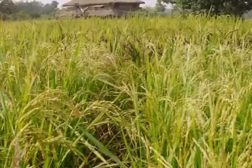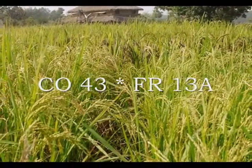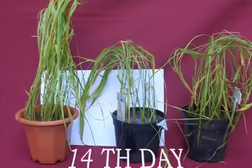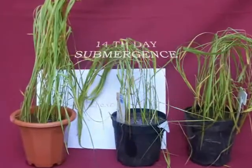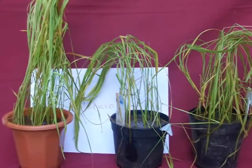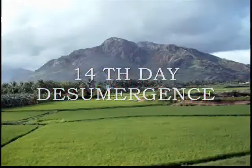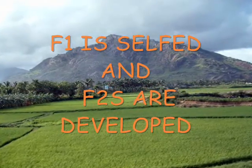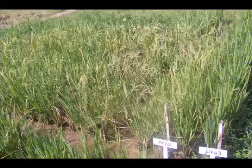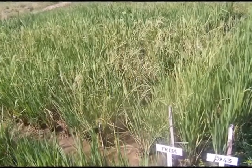These two parents are crossed and an F1 population is raised. These F1 heterozygotes can recover themselves when kept for de-submergence. The F1 heterozygotes are selfed and an F2 population is raised. This F2 population will be our mapping population.